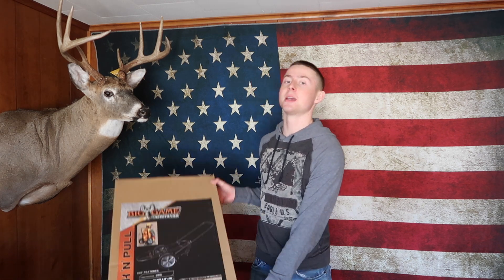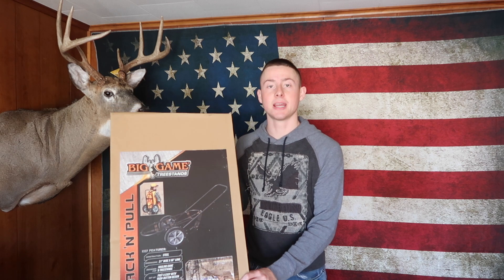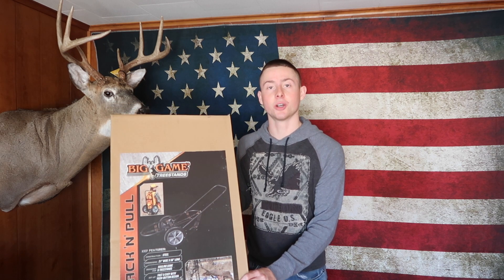Hello everybody, Cam S here. Today we are going to be going over and unboxing the Big Game Tree Stands Pack and Pull Deer Cart.